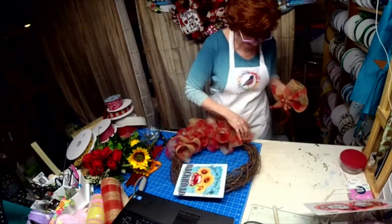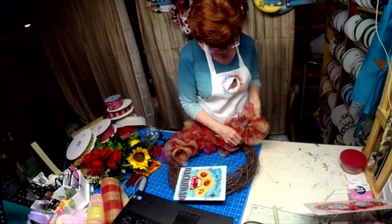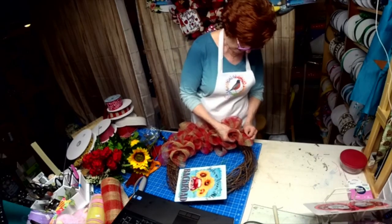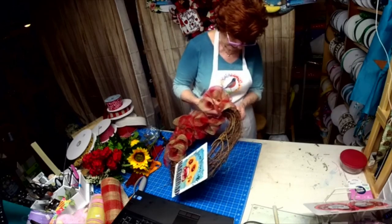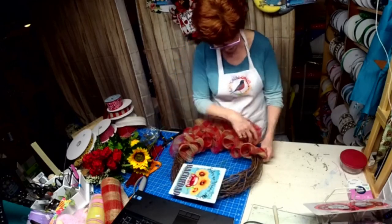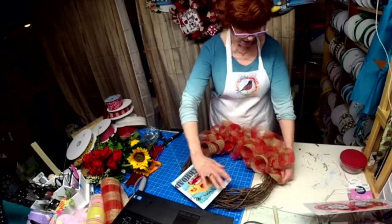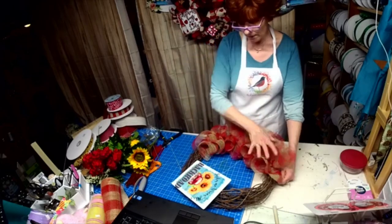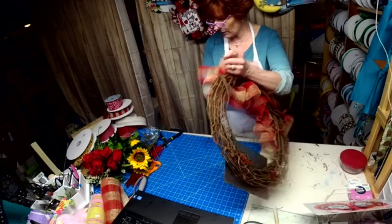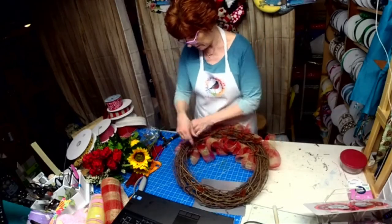I've done this before — I have a Brother Scan N Cut, which is kind of like a Cricut, and I had some beautiful primitive signs that I made. We did this: put the mesh on the side, the sign here, the bow over here, and then we had cotton all throughout. We could add some cotton — I think cotton would really make it look rustic.